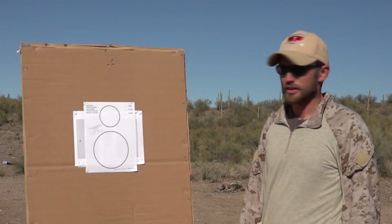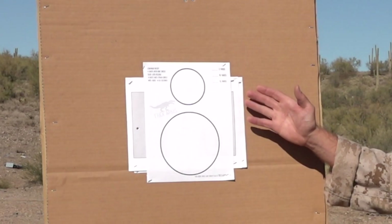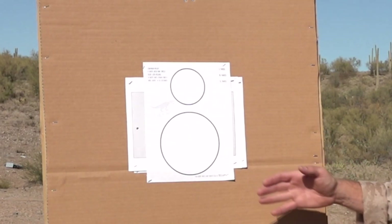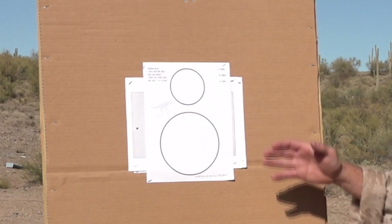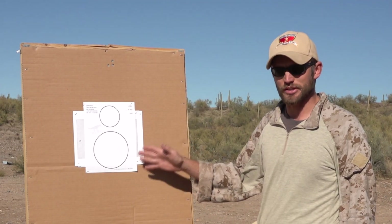The next drill is called the Quad Drill from T-Rex Arms. Typically it's 4 rounds in one circle, empty gun reload, 4 rounds in the other circle. But for this series, we're going to reduce the round count down to 2 rounds in one circle, empty gun reload, 2 rounds in the other circle.